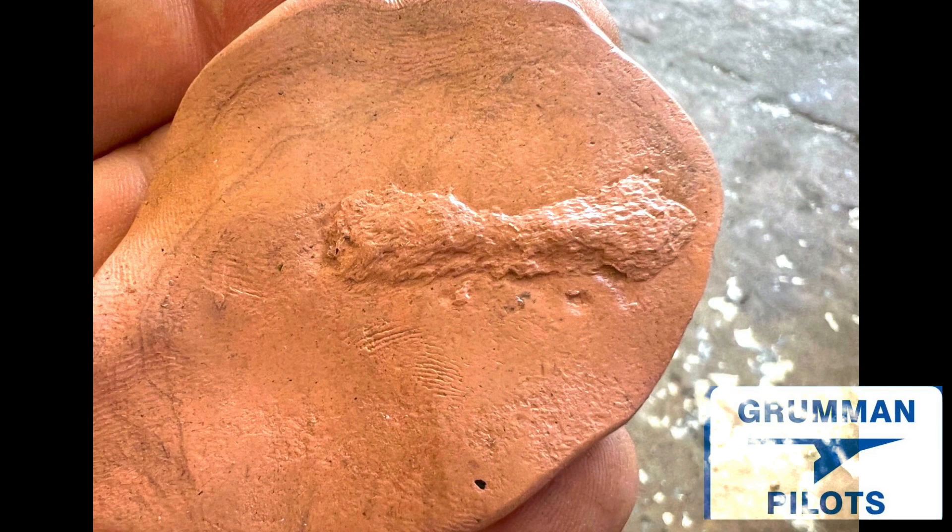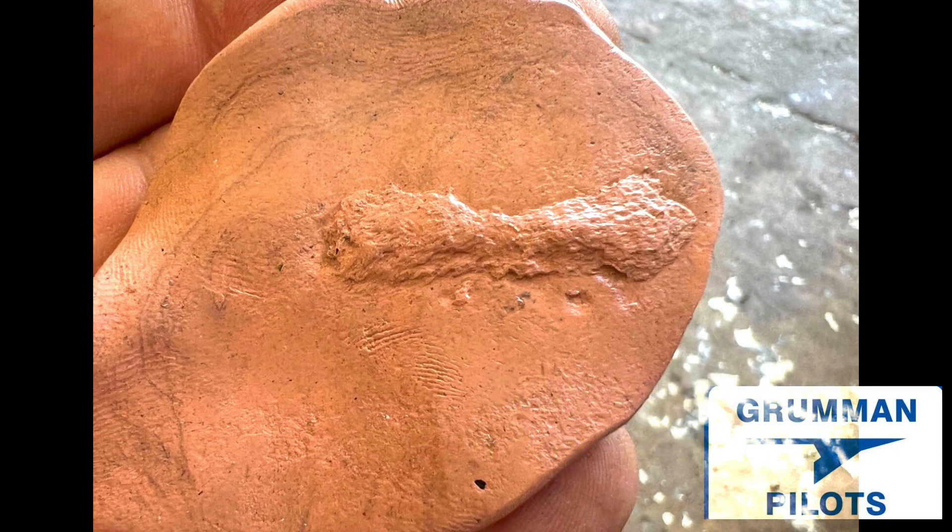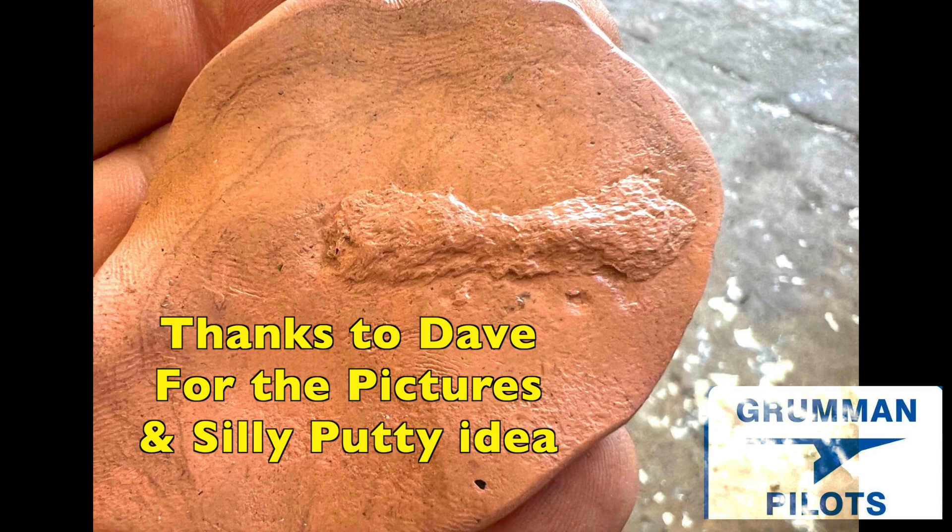If you're in there looking, be sure to scrub everything down and put a light coating of oil, or get the ceramic treatment and put it on your spar to prevent any future issues, because spars are getting hard to come by. We hope you found all this about using silly putty for measuring your spar corrosion useful and informative. Thanks so much for watching and have a great day flying your Grumman.